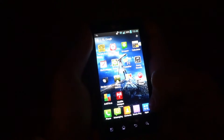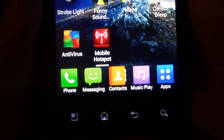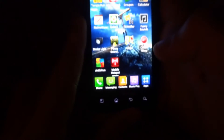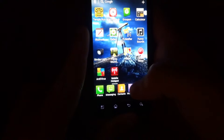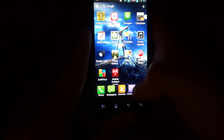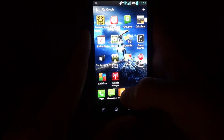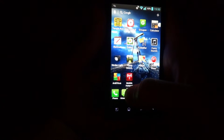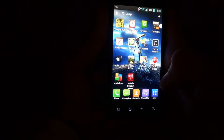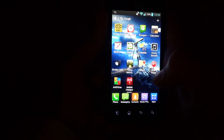It's got Applications, Music Play, Contacts, Messaging, Phone. I don't want to go to Contacts because there are private contacts on there. Messaging and Phone — same reason. I don't want to go to Music Play because I think there are a few songs on there and I'll get copyright strikes.